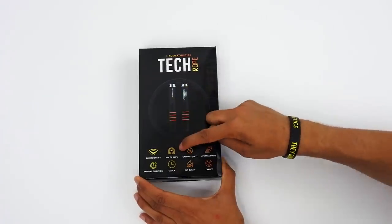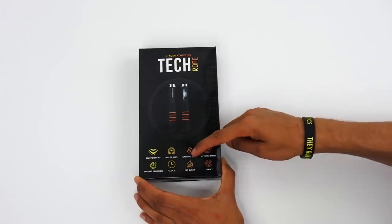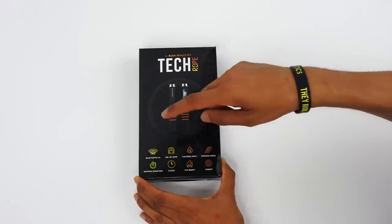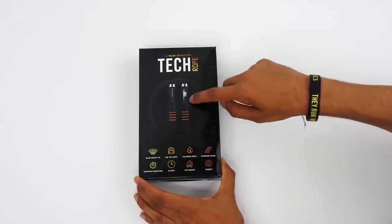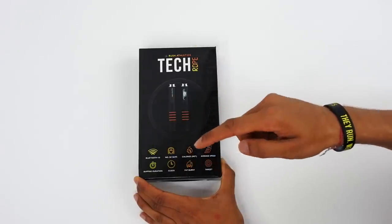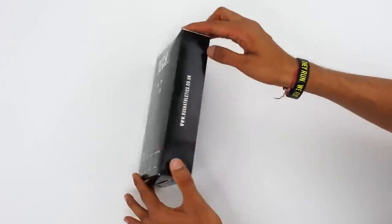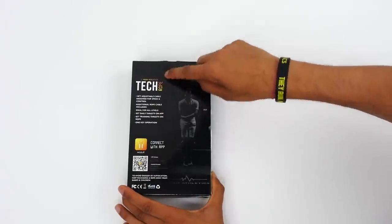So you've got Bluetooth, it counts the number of skips and the revolutions. You can also calculate your calories once you start working with the app. Then you've got average speed which shows you how many revolutions per minute. Then you've got skipping duration so you can have a timer like a stop clock on the rope itself, which is here - you've got a clock as well.